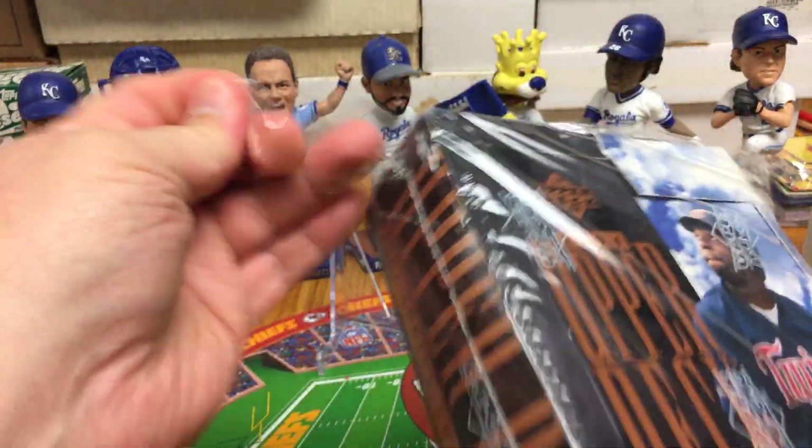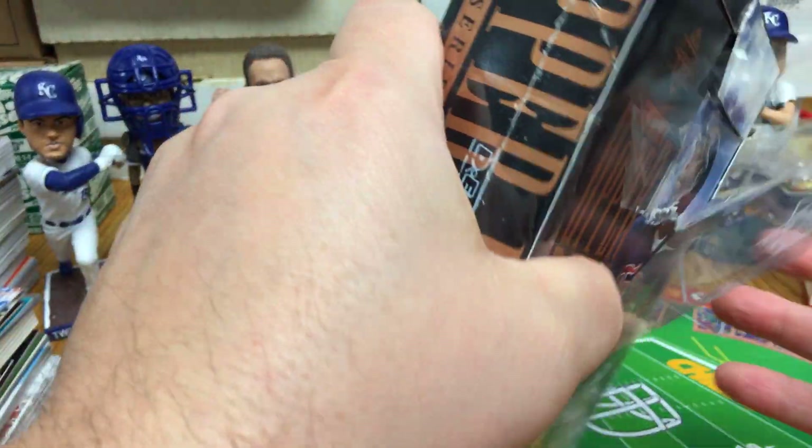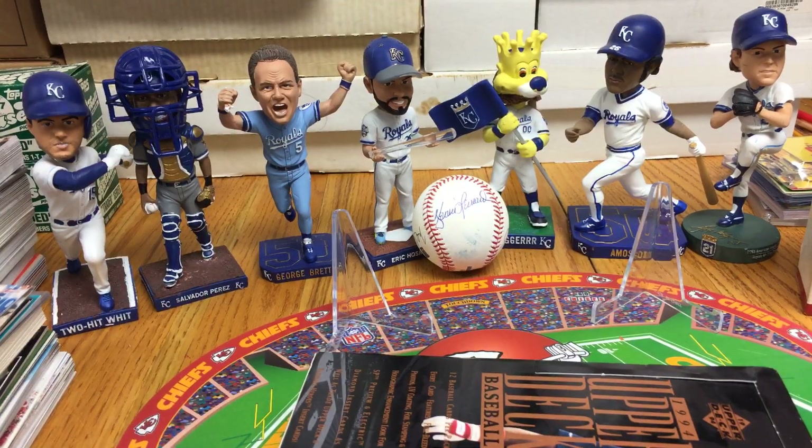Some of the stuff that came out of this purchase has been kind of stuck together, and some of it's been awesome. Some of the stuff's been beat up, some of it's been perfect. So you never know, I guess, when you make a purchase like this.